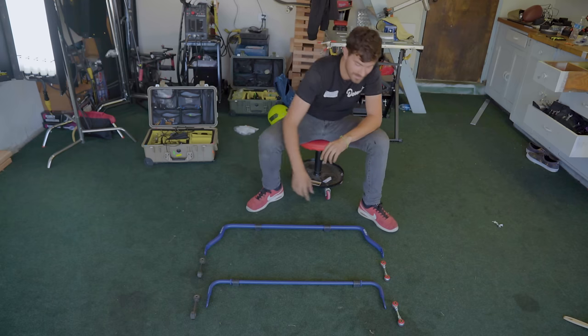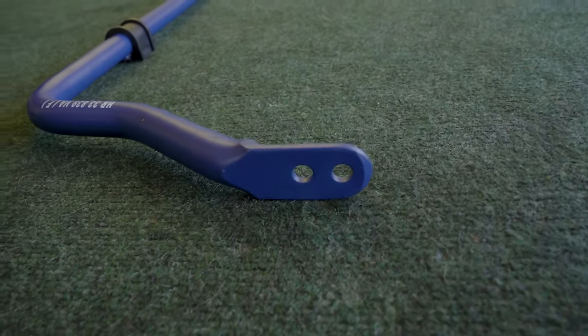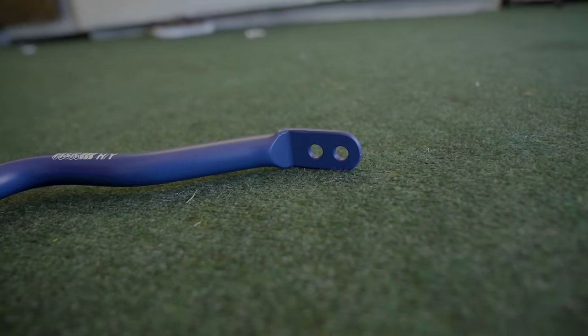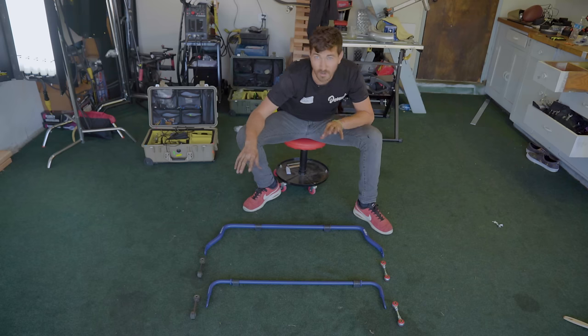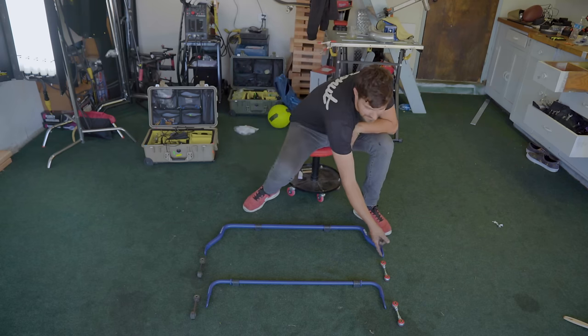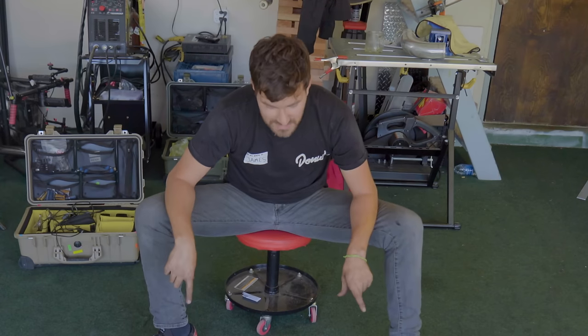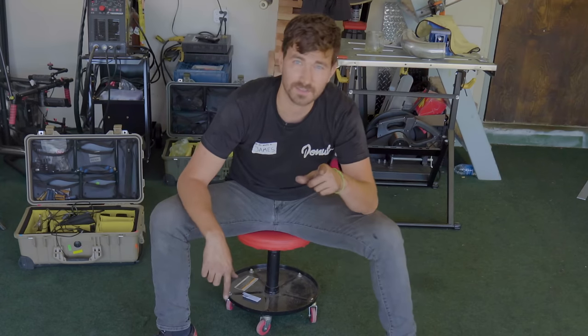So what are you looking for when you upgrade your sway bars? In most cases we're gonna be looking for a thicker sway bar — that means it's a thicker spring, which means it'll resist those twisting forces more. Another thing we're looking for is adjustability. On our new sway bars we've got multiple holes at the ends where we can connect our end links, so we'll be able to tune our balance and handling characteristics front and rear based on those holes.